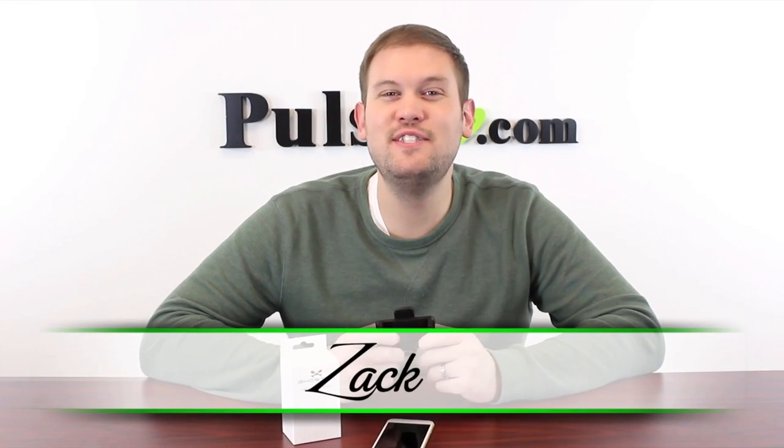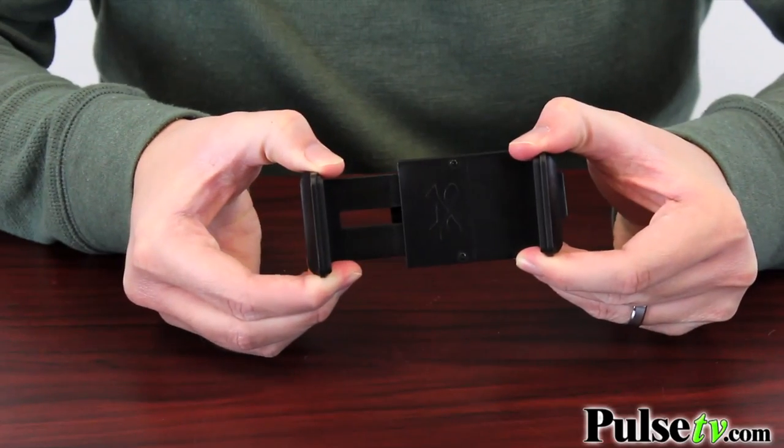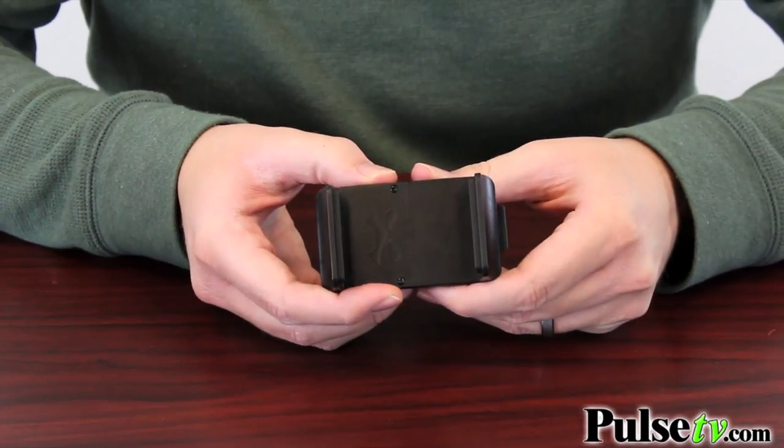Hi, it's Zach and I'm really excited to bring you today's deal on the Ghost Tech Universal Phone Holder. And this really is universal — it fits virtually any phone out there from 2.6 inches all the way up to 4 inches. So even the wider phones out there nowadays, you can fit these in here even if you have a larger phone case on, which means you don't have to take your phone case off to put it in here.